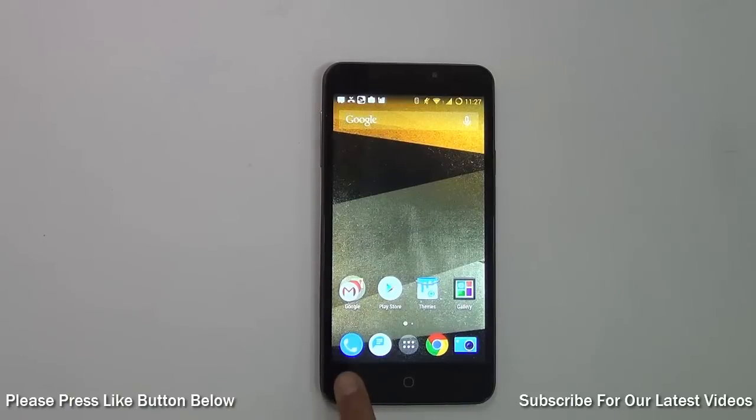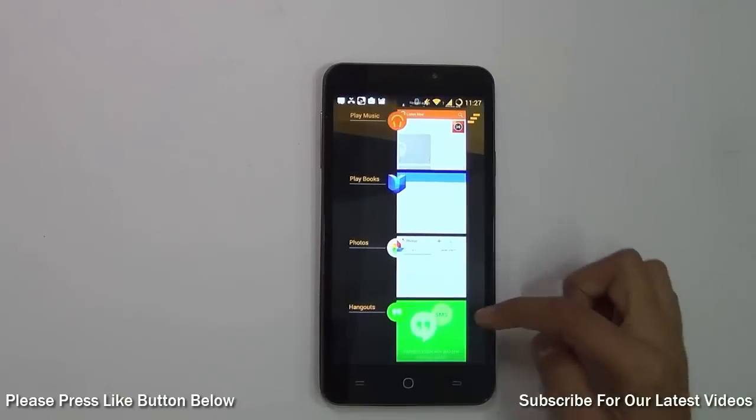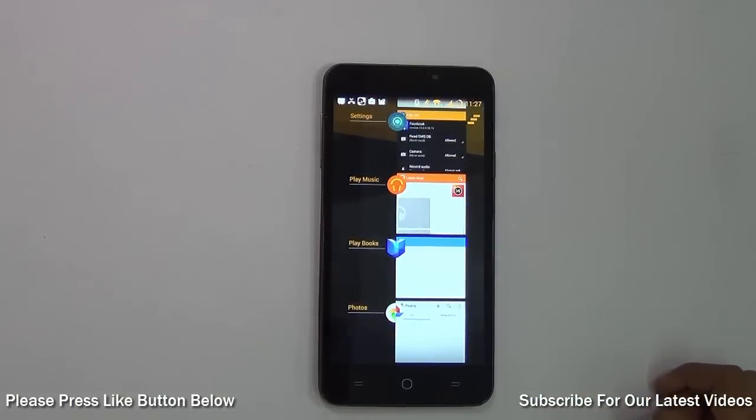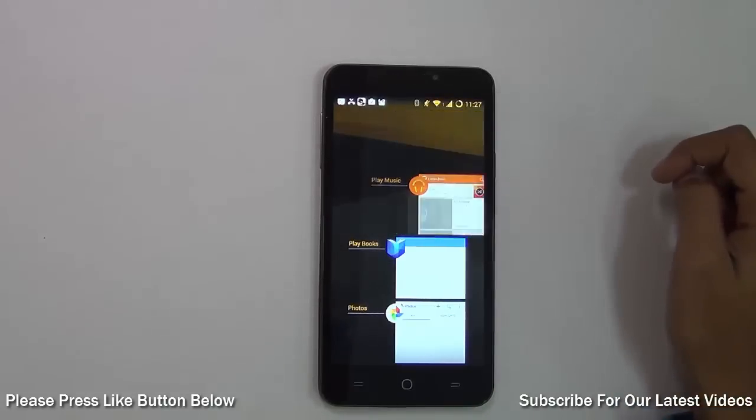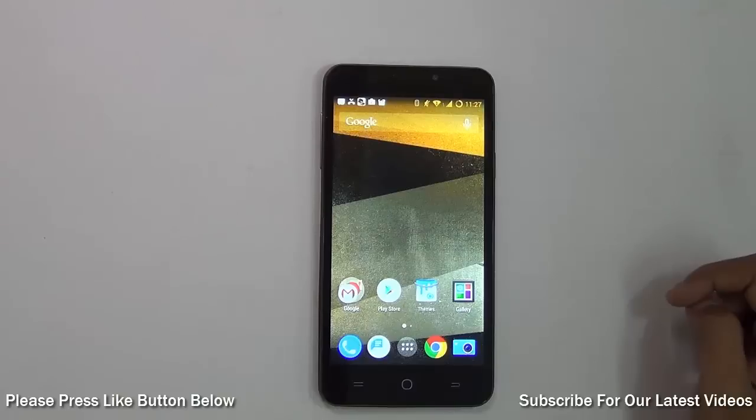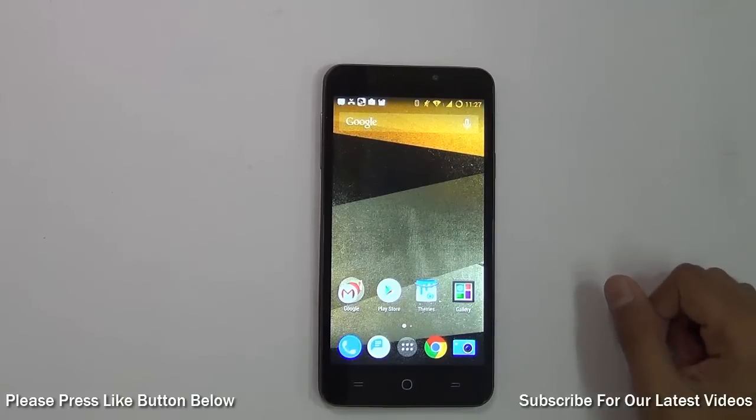In Android, when you have too many applications open you have to manually swipe to close each one. However, in CyanogenMod there's a small button in the top right of the recents screen, and just by pressing that, all the applications close. This is another useful feature in CyanogenMod.